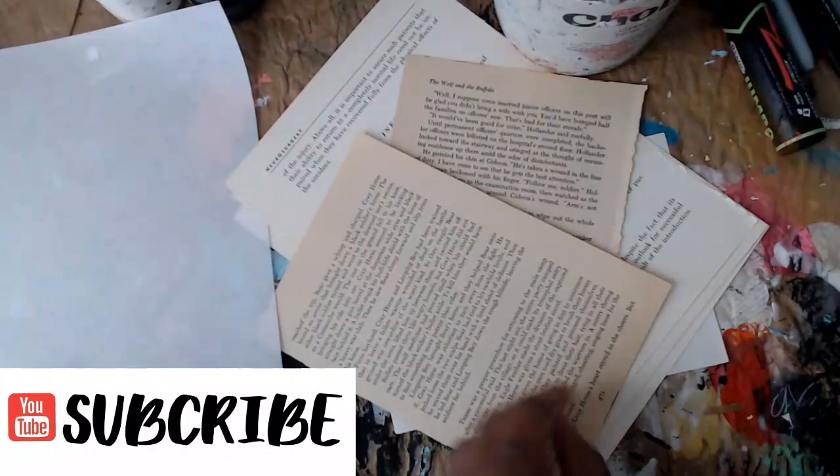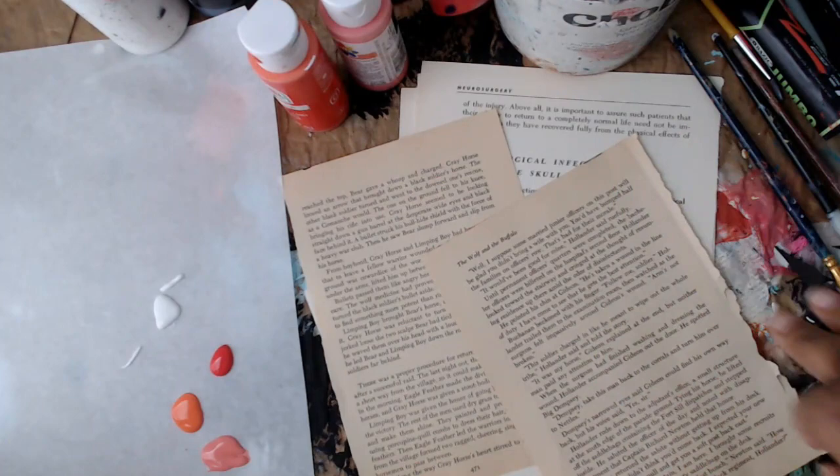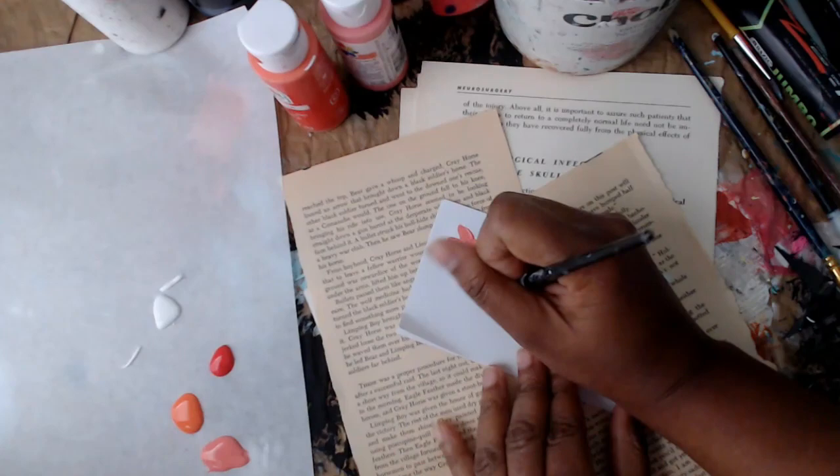Hi guys, welcome to my channel! Today we're going to make some acrylic doodle flowers. You'll need some small flat paint brushes, some paper, and whatever paint color you want to use. I'm using acrylic paint in coral colors and light pinks that I think will go well together. I'm going to take a piece of index card and just practice my petals.